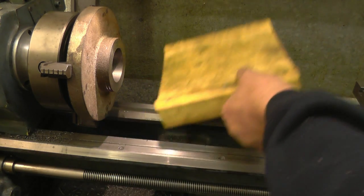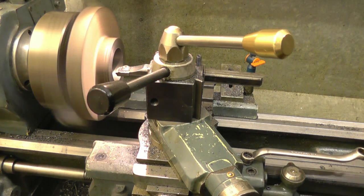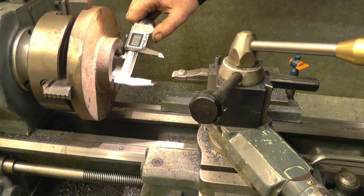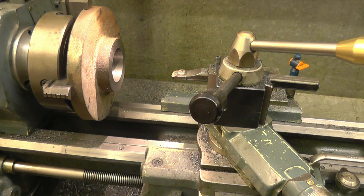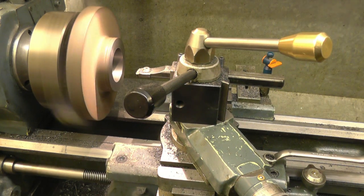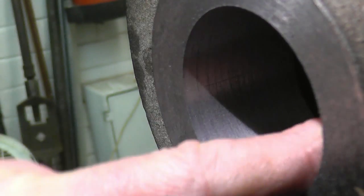We'll get one more lathe cut out of there at the same setting. Bang on 2 inches - 2 inches and 6 thou. Right, I'll put a tenth-thou finishing cut on it. Slow the feed rate down a fair bit. That's about the finished size for screw cutting.